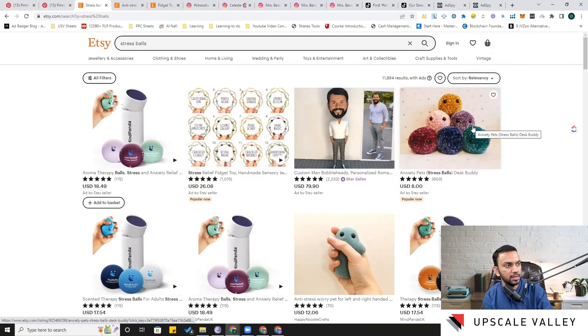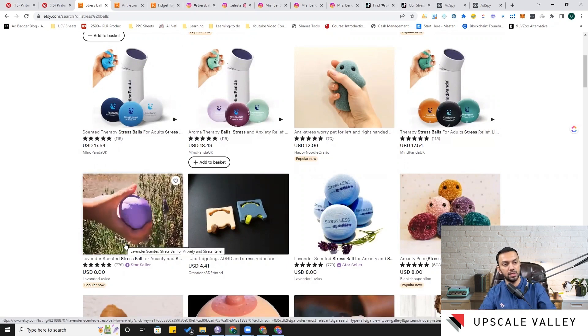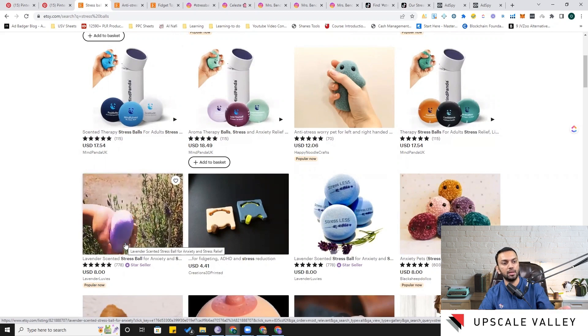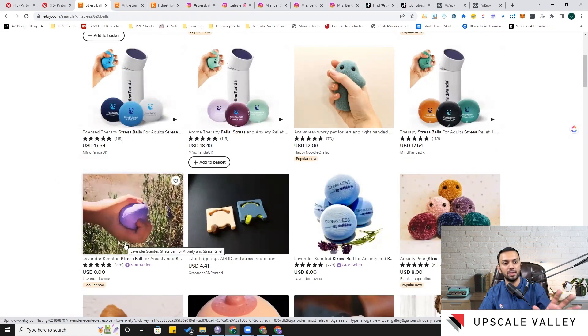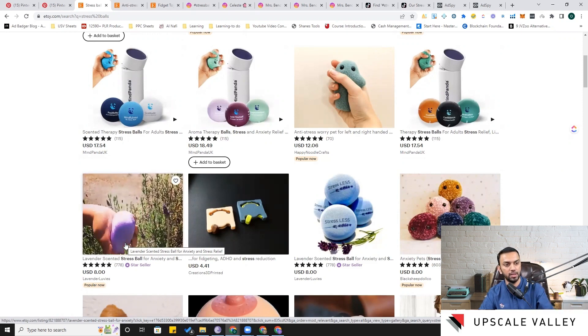There are also cloth-covered stress ball options here on Etsy. On Amazon the lavender stress balls weren't doing great, but here is a confirming signal — lavender stress balls with a five-star rating and 778 reviews, and they're marked as 'Popular Now.' That's good social validation showing people are willing to purchase this product.